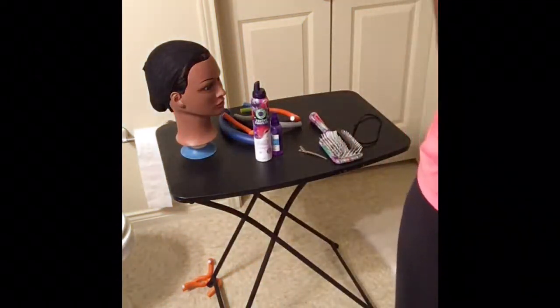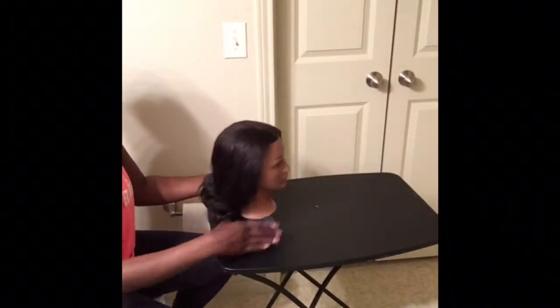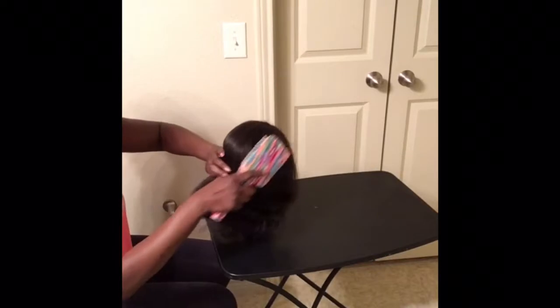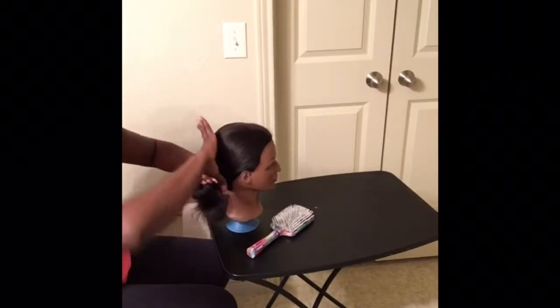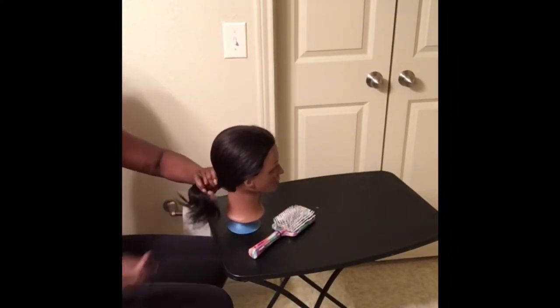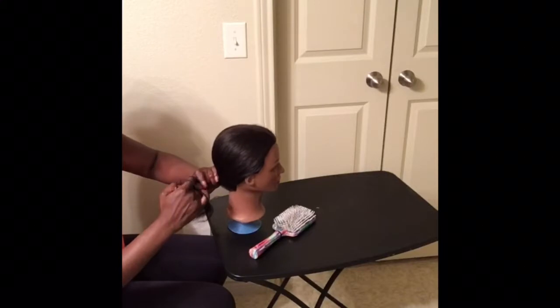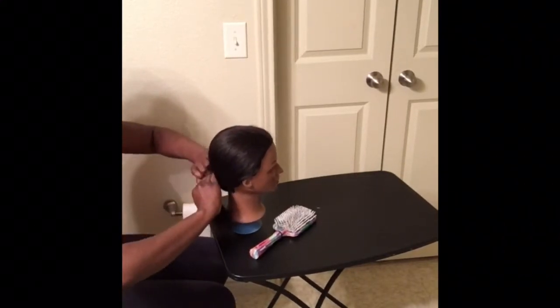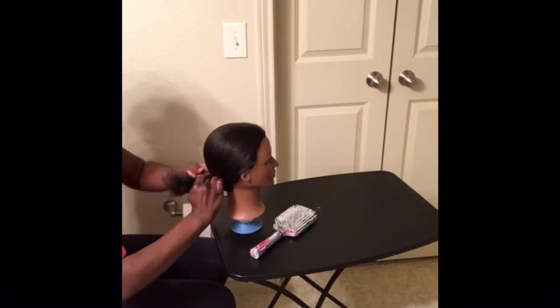Alright, to get started I'm going to show you how I do my mannequin head. I use a paddle brush and comb all her hair back, just like a human head - back into a ponytail. This is what you would do whether you have a mannequin head or your own head. I always suggest braiding your hair back, however since this wig is a curly fuller wig you do not necessarily have to braid your hair back.